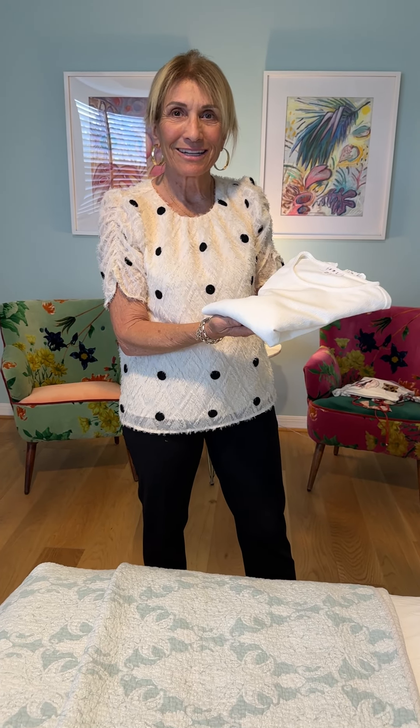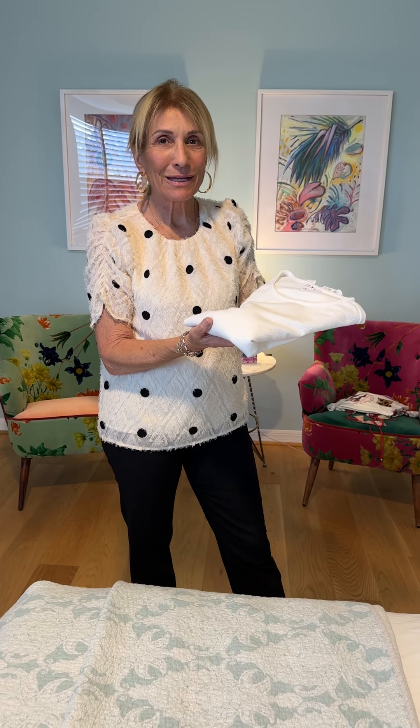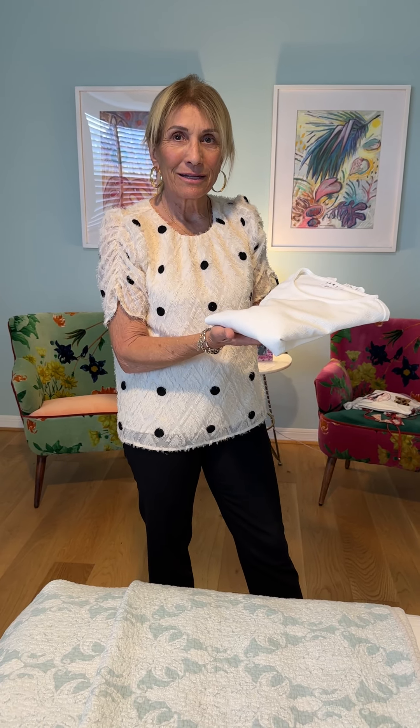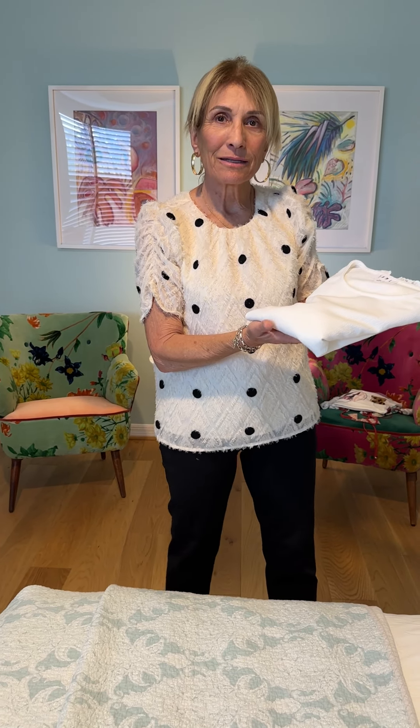So Marla, another burning question from your adoring fans. This whole folding a sweater thing — it could be a sweater with regular sleeves or funny sleeves. Help!